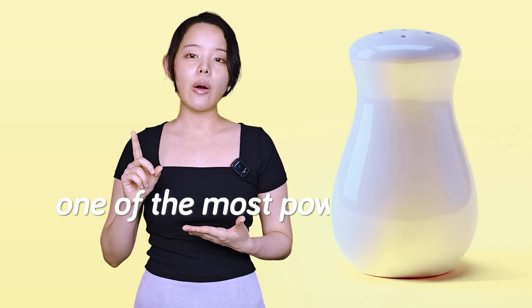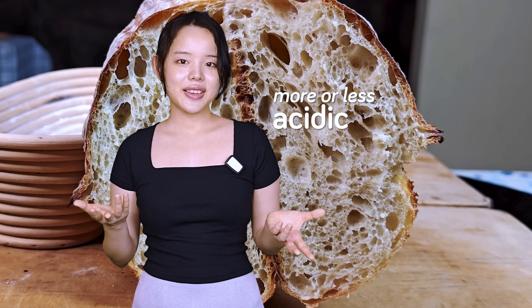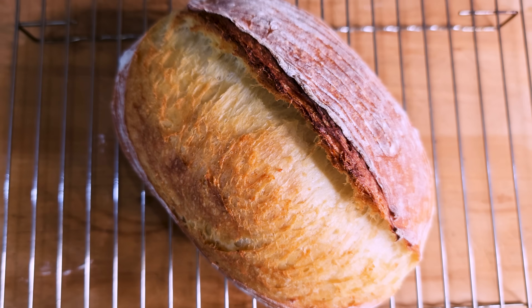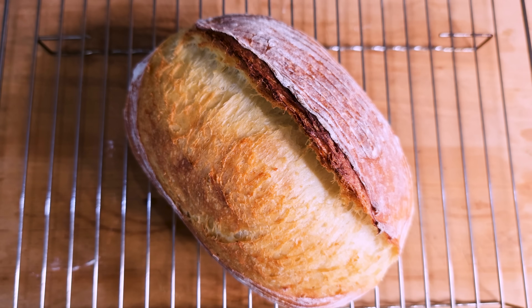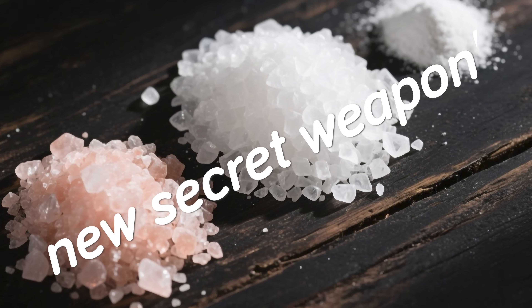Too many home bakers are missing out on the fact that salt is one of the most powerful ways to control the flavor of your sourdough bread, especially if you want to make it more or less acidic. So if you want to finally understand how to make your bread more tangy or even less sour, stick around. We're about to turn this simple ingredient into your new secret weapon.